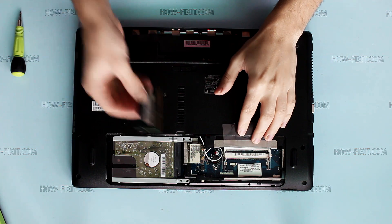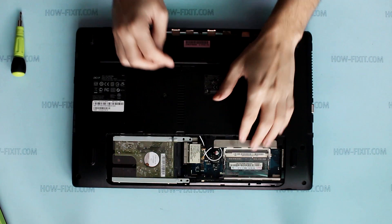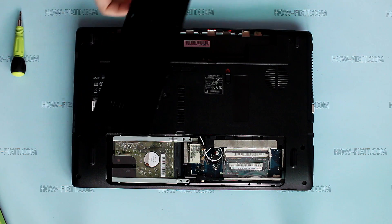To install memory, slide it firmly into the slot at an angle and press the module down until it clicks into its place.